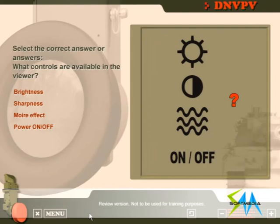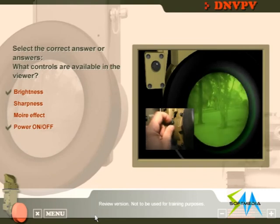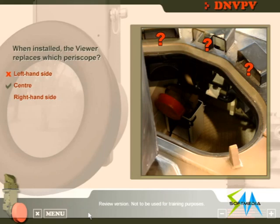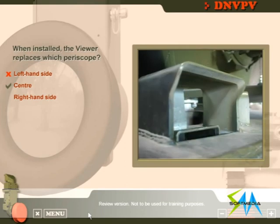Select the correct answer or answers — what controls are available in the viewer? There are more right answers: you can switch power supply on and off, as well as adjust brightness. When installed, the viewer replaces which periscope? The viewer replaces the centre driver periscope.